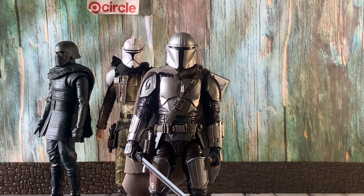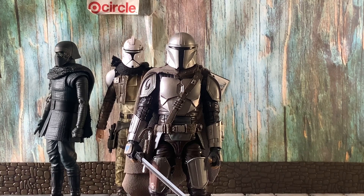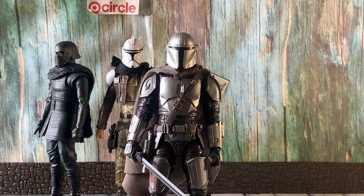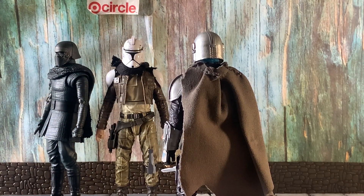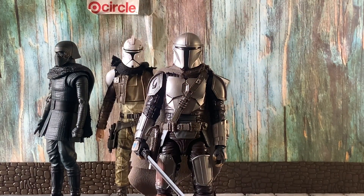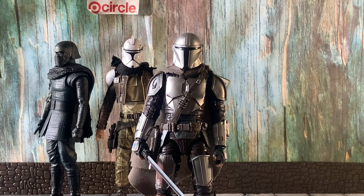The helmet that this figure came with just didn't look like the Mandalorian to me — it wasn't accurate, and Hasbro failed on that part. I wish they were more consistent. For the customization, I added an Island Journey Rey poncho and made it into a kind of cape for Mando. It's not perfect, but it's what I had lying around. There are customizers who make amazing capes, but I just don't have the money to spend on those.